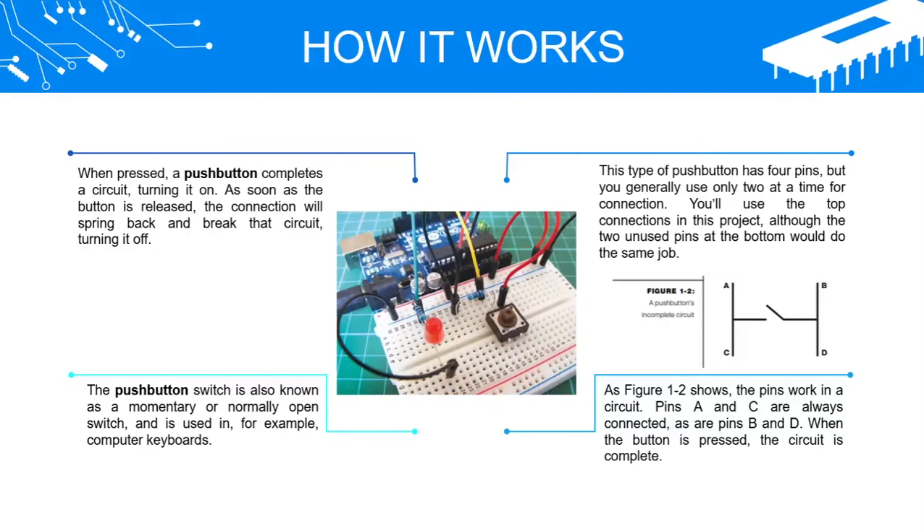This type of push button has 4 pins, but you generally use only 2 at a time for connection. You'll use the top connections in this project, although the 2 unused pins at the bottom would do the same job. As figure 1 to 2 shows, the pins work in a circuit. Pins A and C are always connected, as are pins B and D. When the button is pressed, the circuit is complete.